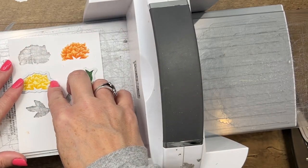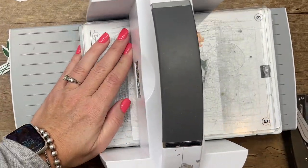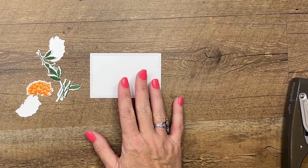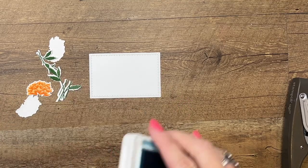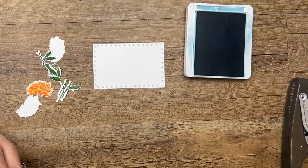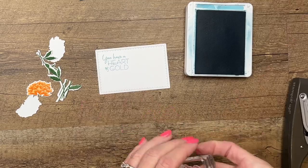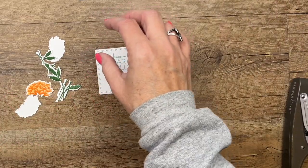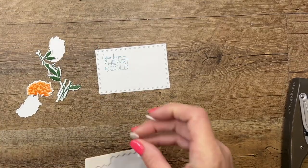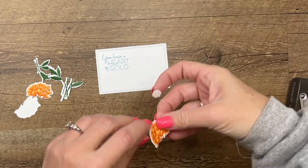Let's run these through the die cut machine and then put it all together. I have a Radiating Stitches die — the middle-sized rectangle. We're going to stamp our sentiment in Balmy Blue up here in this corner: 'You Have a Heart of Gold.'